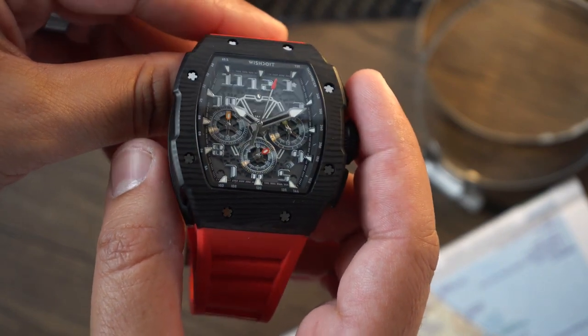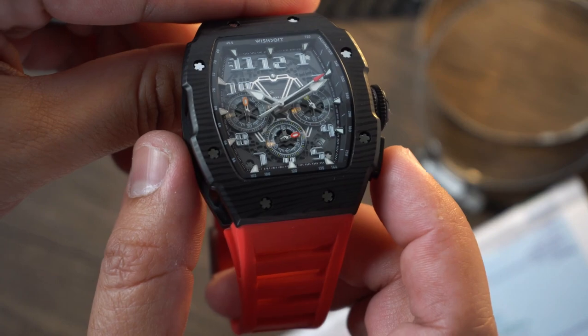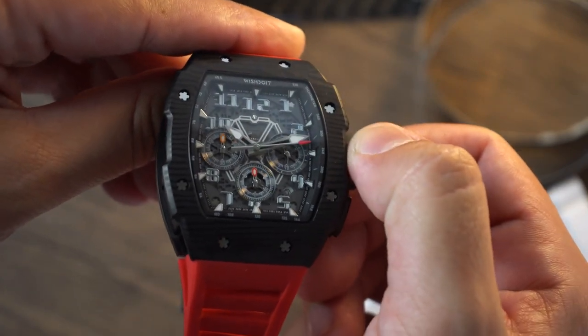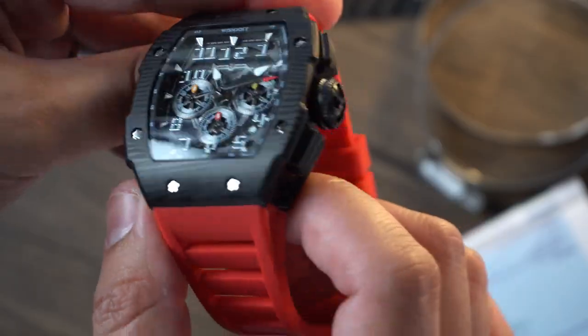So with that said, obviously this is not a review — I got to reiterate that — and this watch was given to the channel. I hope you enjoyed this style of video. I am very happy that watch companies reach out to me to do little special projects like this. It's a little feather in my cap, if you will. So anyway, I hope you guys enjoy this. Take care and stay humble.